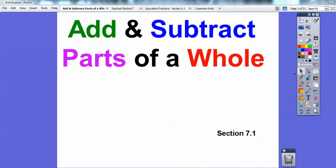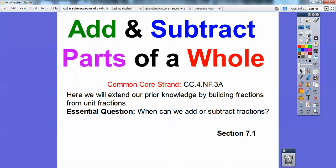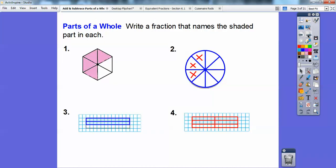Mr. Mathbog here, and this lesson is on adding and subtracting parts of a whole. We're just getting ready to start getting some common denominators. But first, we're going to extend our prior knowledge by building fractions from unit fractions. Our essential question is: when can we add or subtract fractions? We have examples, and this is section 7.1 in the book that I'm following. Okay, so parts of a whole.